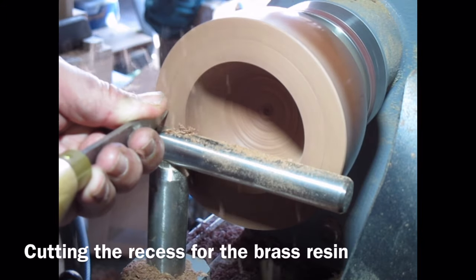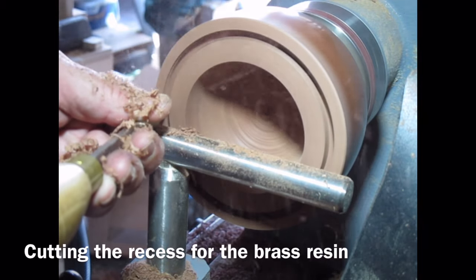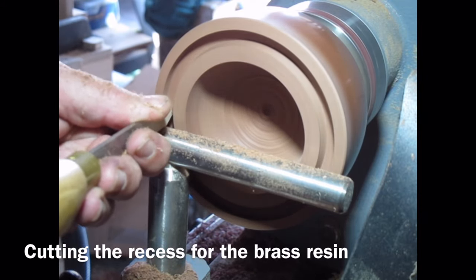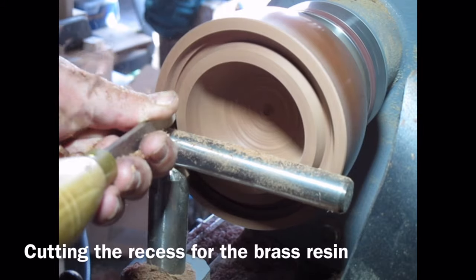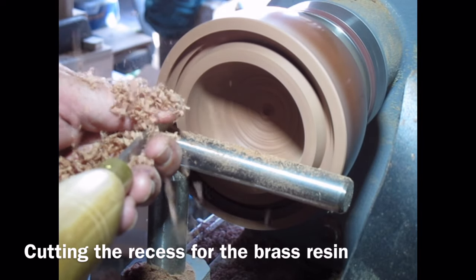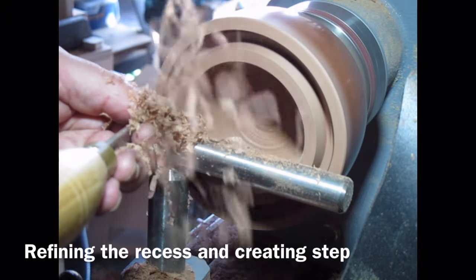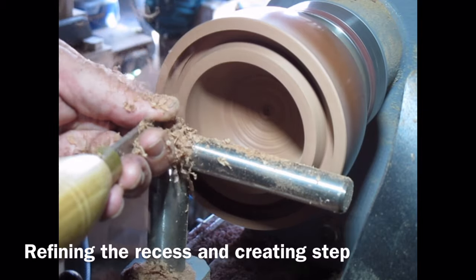I've sharpened my parting tool and I'm using this now to create the recess to put some brass resin in, to create the brass rim to the bowl. I'm very carefully working that in at an angle that's going to roughly follow the contour of the top of the bowl when I finish it. The recess is stepped — the bottom of the recess has got a step in it and it steps down towards the center of the bowl, so it's at two levels. That's to give the resin more surface area to bond and resist centrifugal force when I'm turning it once the resin is in there. I'll put a diagram up shortly.